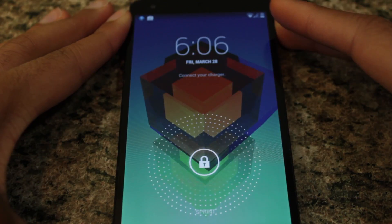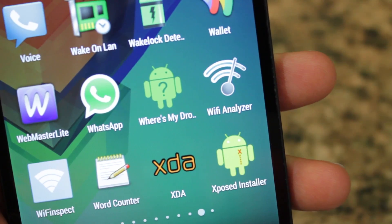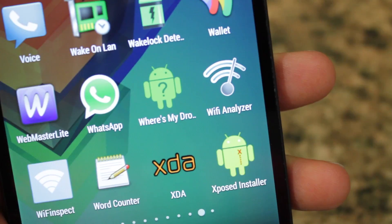It's extremely easy because this is all through the Xposed module. It'll work on any rooted device running Android 4.0 or above. In order to do this, you will need to have the Xposed framework installed.